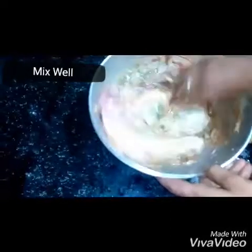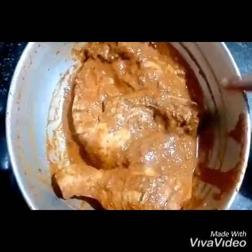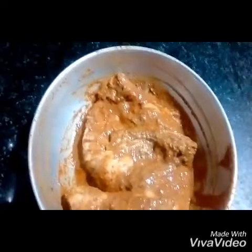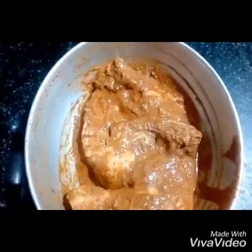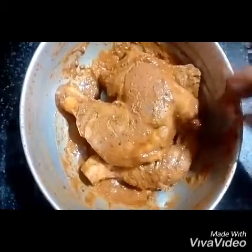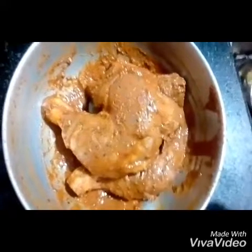Put the chicken and add the egg. Put the egg into the pan. Add the egg in the pan with the paste.